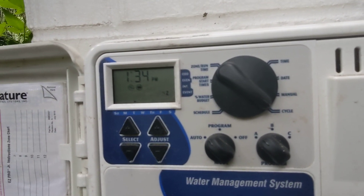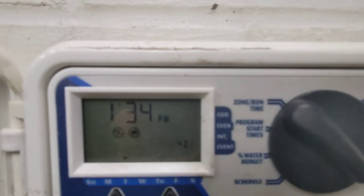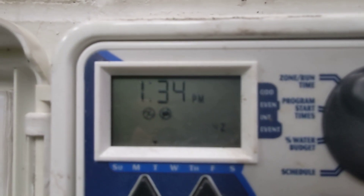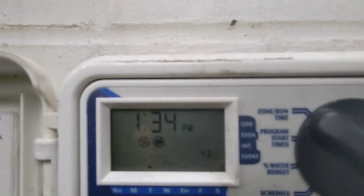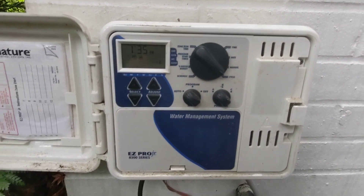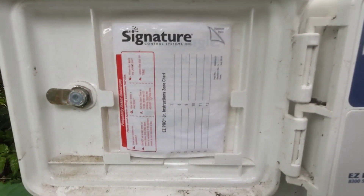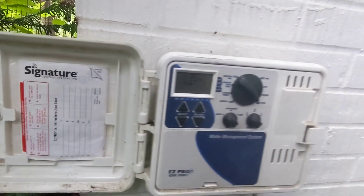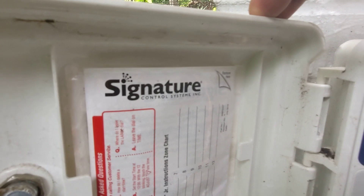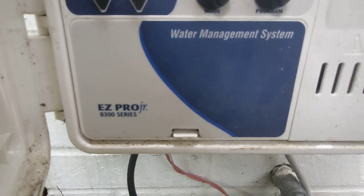I'm not exactly sure what that means, but I'm going to poke the reset and see if this changes anything. Because it's an outdoor outlet and it just rained, it may have tripped the circuit. I'll have to inspect that and return with yet another fascinating, spellbinding irrigation tutorial video for the Signature Control Systems EZ Pro Junior.